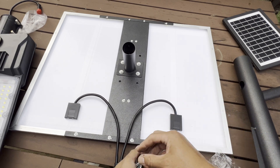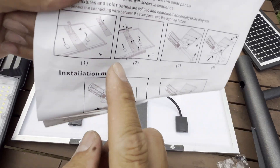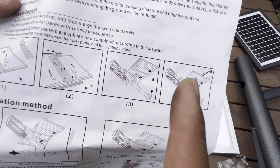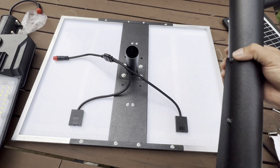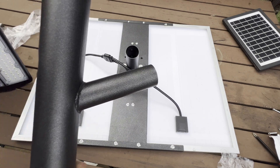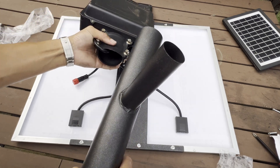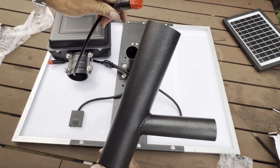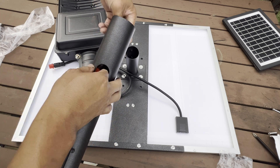From here I'm going to flip this over. We're done with steps one and two, now we're on step three. So we install this together - it's the light itself. This is facing up and that's facing down. We're going to put this connector and run it underneath here and come out the other side.